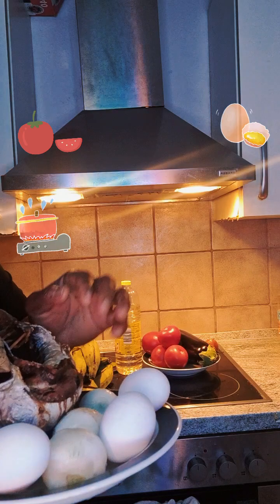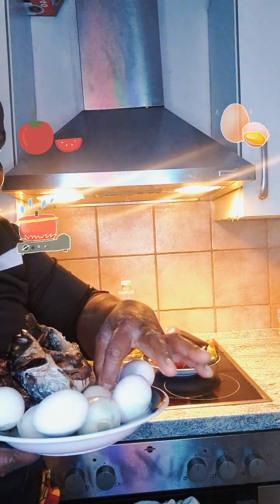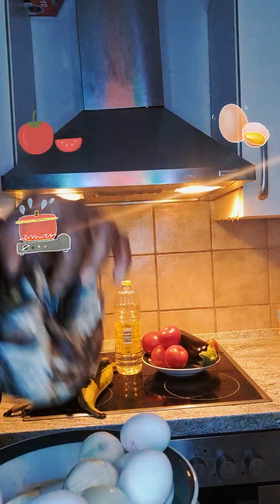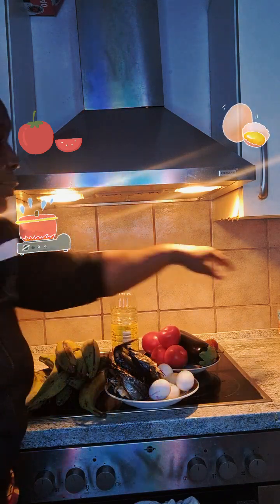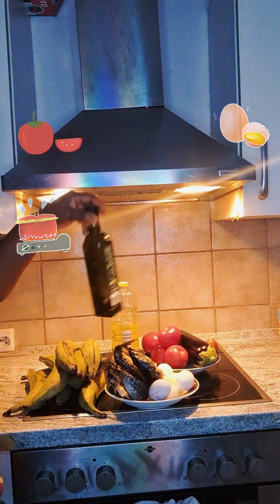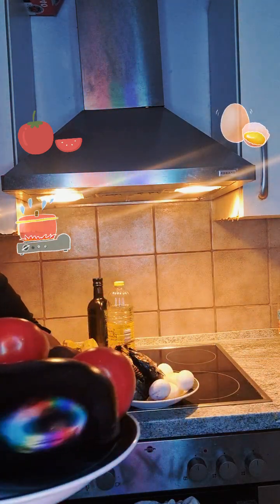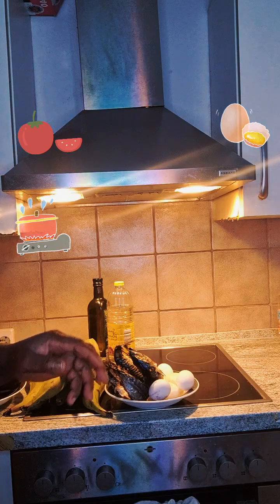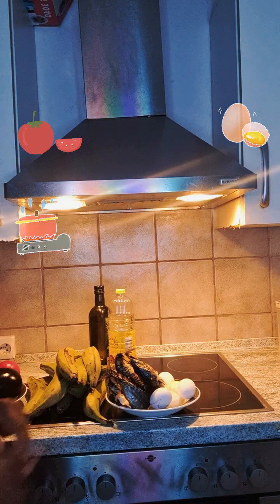So this one is my onion — sorry, I forgot. One, two, three, four, five. I also have smoked fish — smoked anana. This is my plantain, this one from my grandmother. And this one is my daddy's egg. I also have tomatoes, fresh pepper, and a chicken cube.